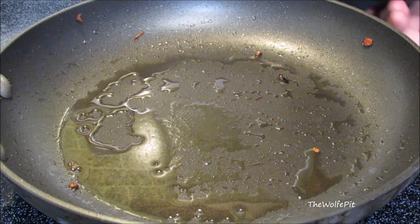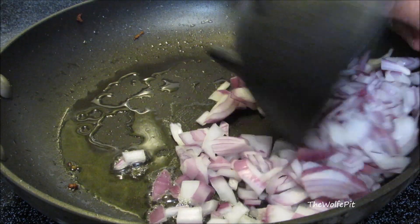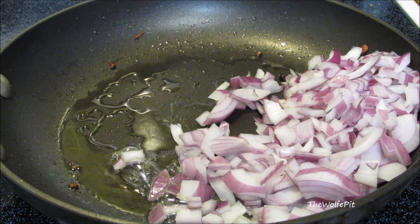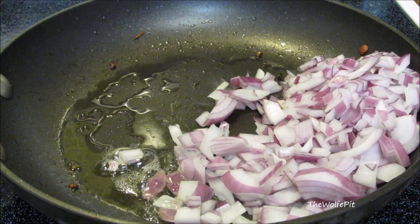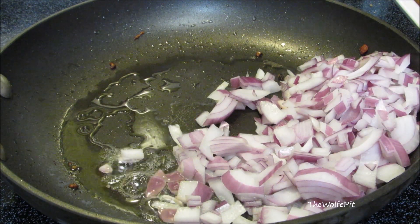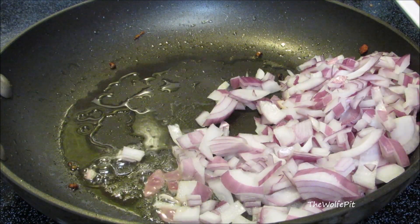Leave about two tablespoons of the grease in the pan, then add finely chopped red onion. The remaining bacon grease is not only for sautéing but it adds flavor. If you'd like a full printable copy of this recipe and many more, visit thewolfpit.com. Sauté the onions for about five minutes until they begin to caramelize.